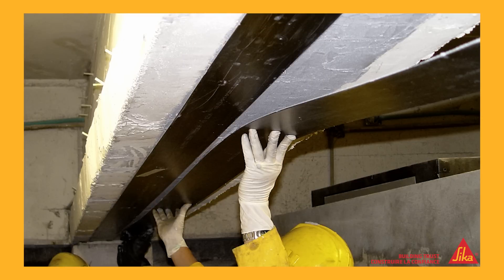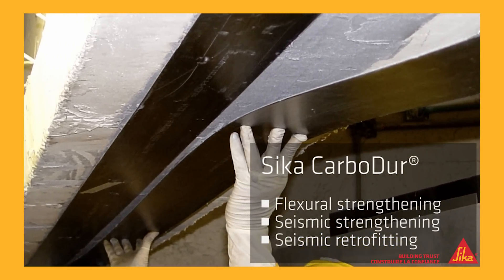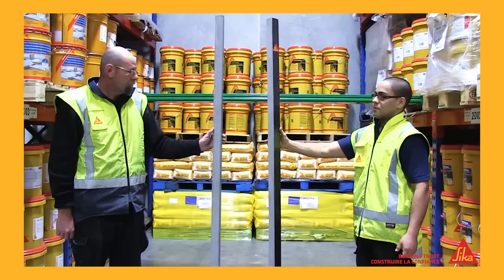Sika Carbidure is a carbon fibre reinforced polymer, used to allow concrete beams and floors to carry much higher loads. To show how much extra strength Carbidure can add, we set up a simple demonstration in the Sika warehouse.